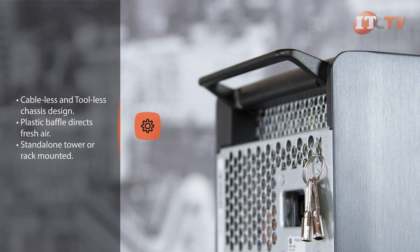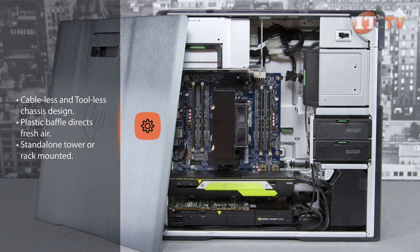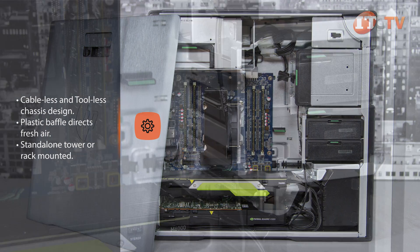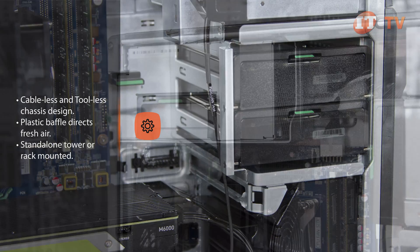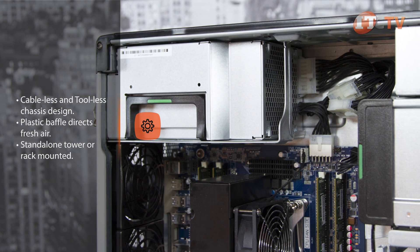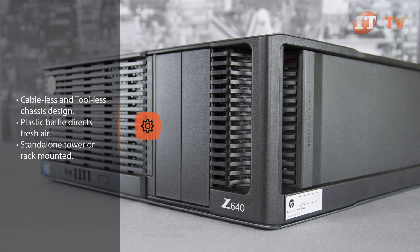An intrusion sensor and a remote controlled lock are optional equipment. Like all HP's workstations, the Z640 features a cableless and toolless chassis design for easy upgrades and replacement of components. Inside the case, a plastic baffle directs fresh air over critical components. Bright green touch points indicate removable parts and pretty much everything is easy to remove. The system can be used as a standalone tower or rack mounted with an optional rail kit.